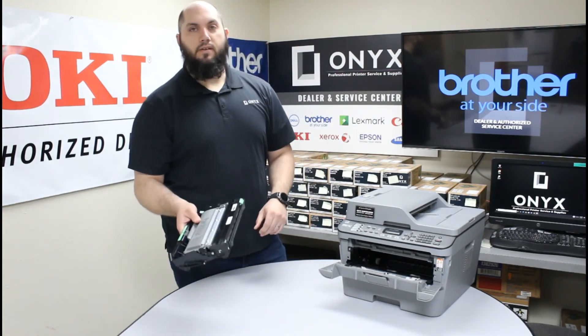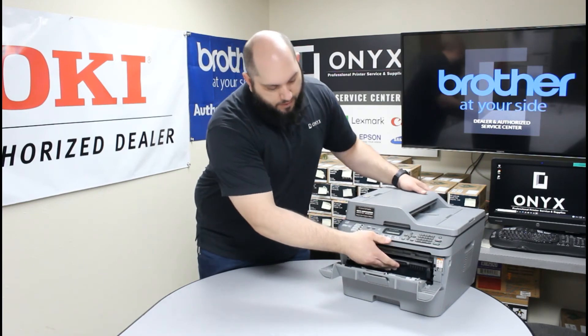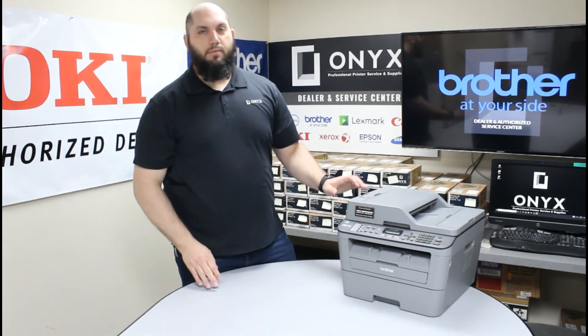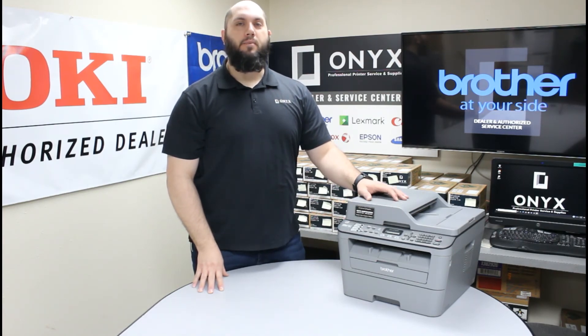Once you've done that, you can install the drum and toner back into the printer. Holding the handle, slide it straight in and firmly press it back into the printer. Once you do that, go ahead and close the front cover. Give the printer a minute to initialize and prepare the toner cartridge for use. Once the screen comes back to its normal ready state, you'll be good to go and back up and printing.